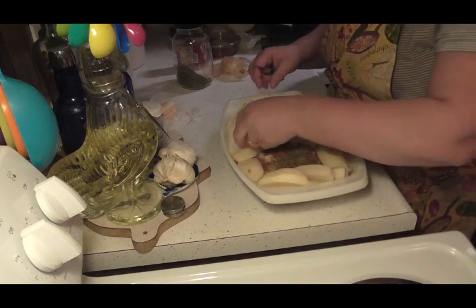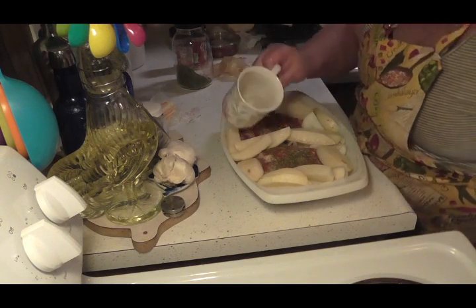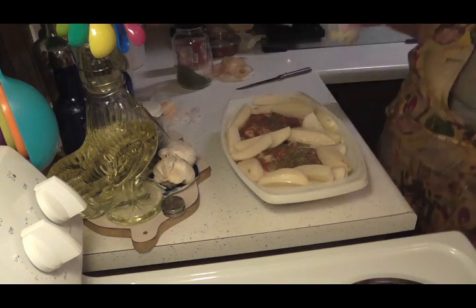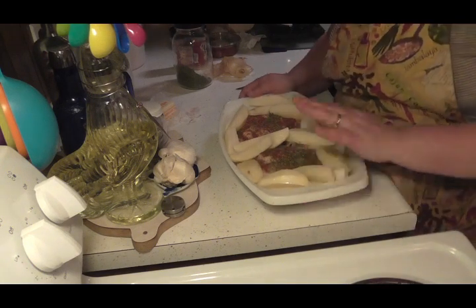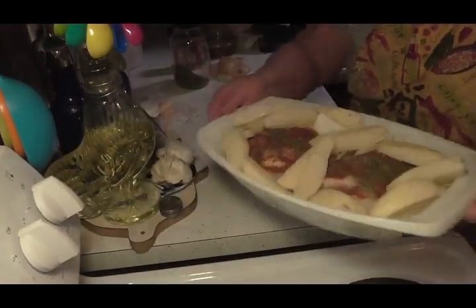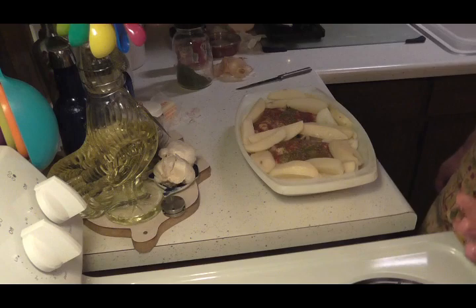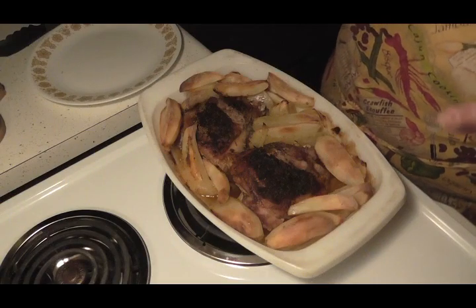All right, friends. All I'm gonna do — I know it gathers its own juice — but I'm gonna put just a little extra water in here just to make sure I don't want it to dry out. I'm not gonna cover it, just gonna leave it in the oven just like that. Is that not beautiful? When that's done — it's gonna take about 50 to 60 minutes to cook — I'll be back and show you how it looks.